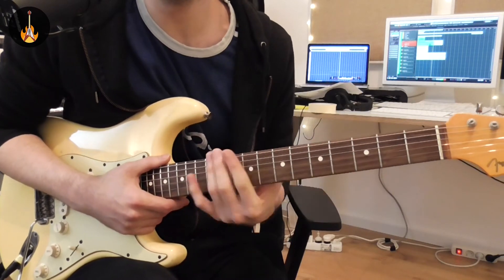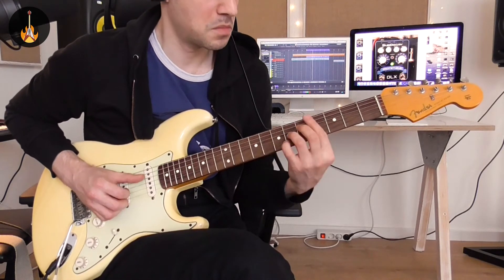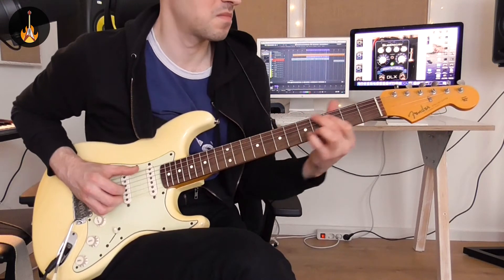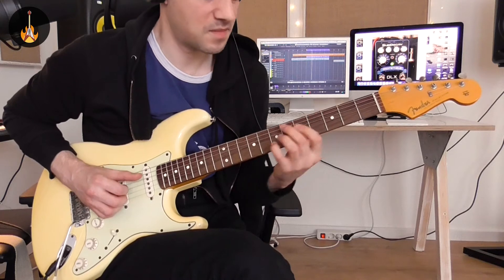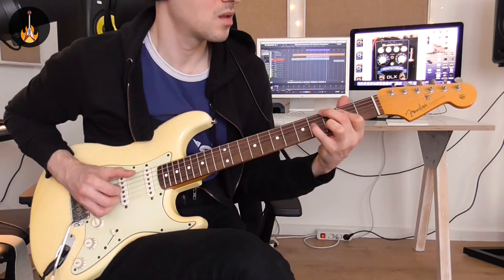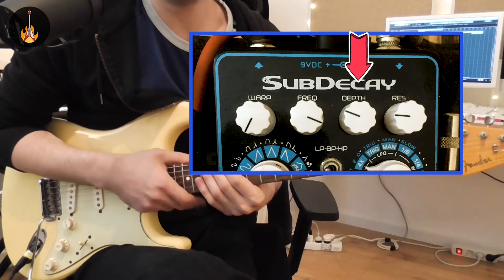Now let's hear this part inside a whole new soul composition. The next setup is a little bit lighter — very similar but a bit lighter. Frequency gets a tiny push upwards, resonance goes down, and depth stays the same.